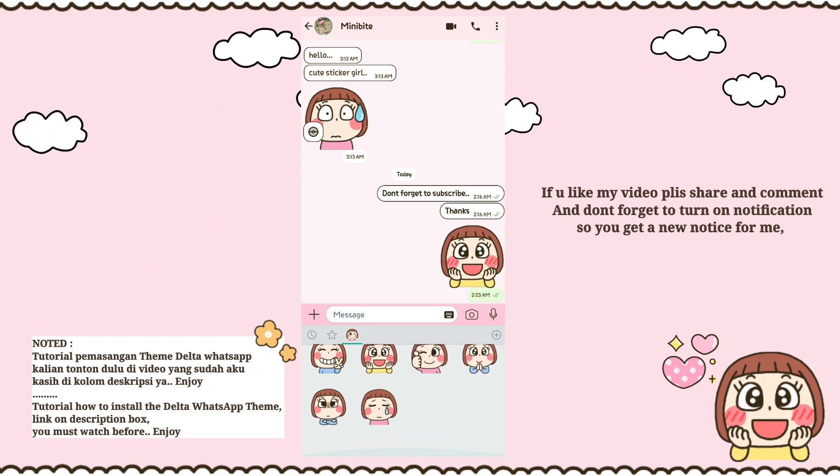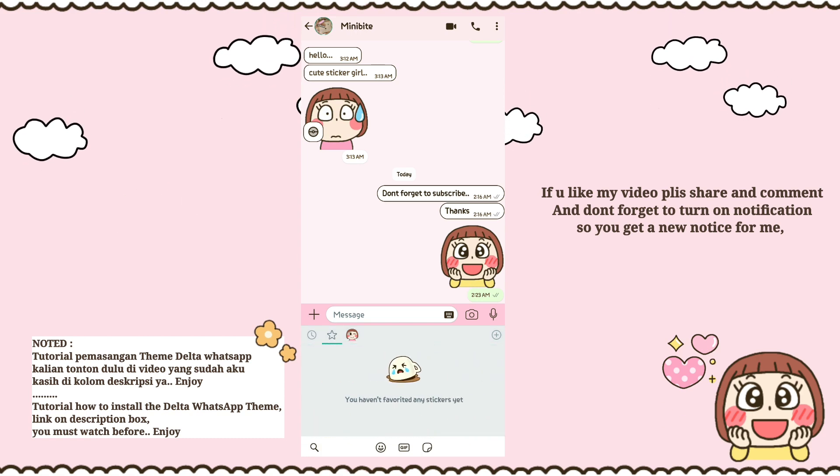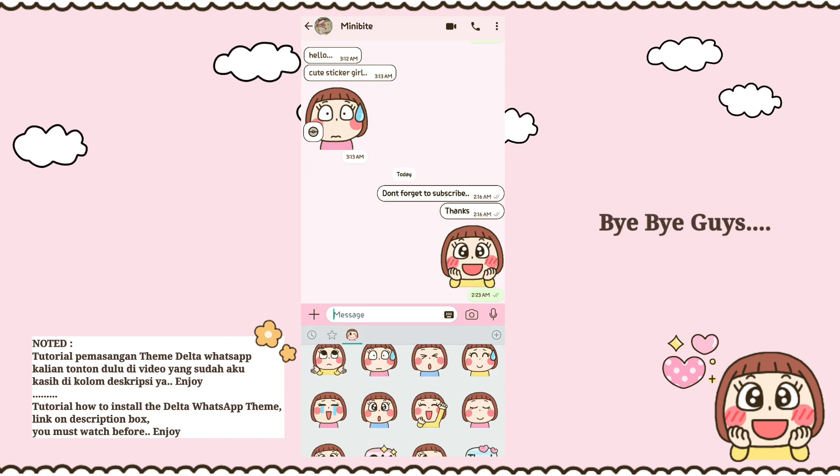Don't forget to subscribe. If you like my video, please share and comment, and don't forget to turn on notifications so you get new updates from me. See you in the next video — bye bye guys!